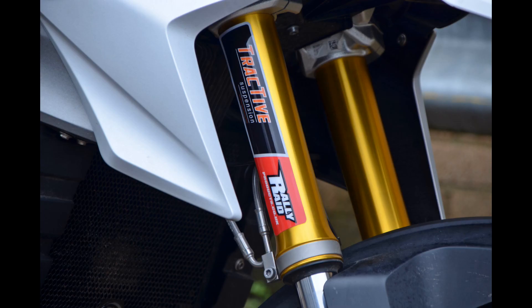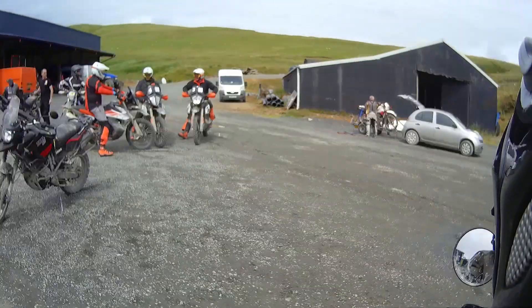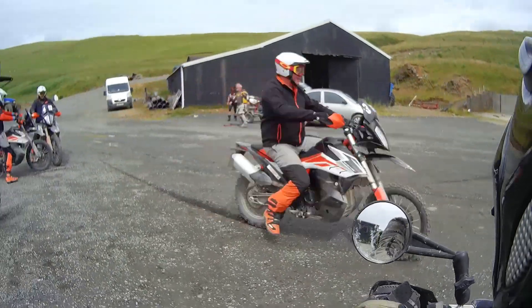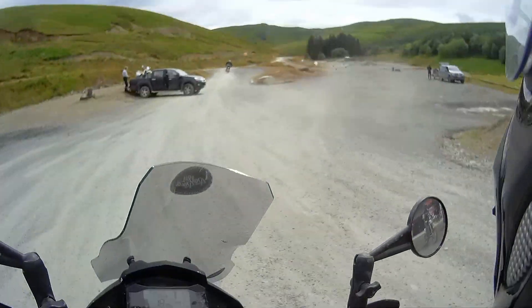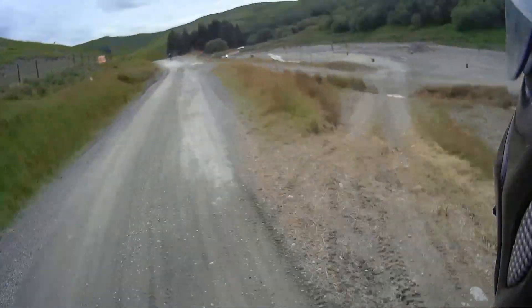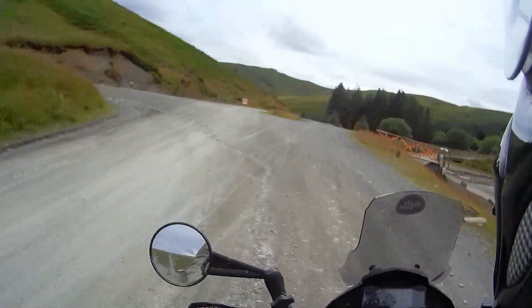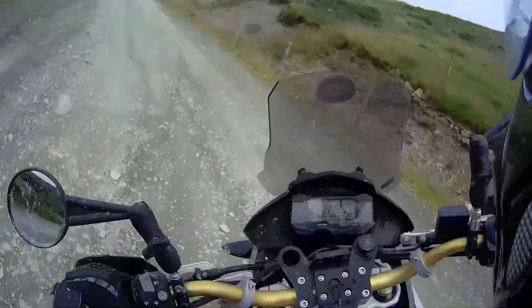I rode it when Rally Raid first developed the bike and did make a video then, but it was very wet, claggy conditions in Northampton on the lane so I didn't get a lot out of it, a lot of footage. Here though, this is footage from when I took the bike over to Sweet Lamb Adventure Academy in mid Wales — I was running a beginners off-road weekend.